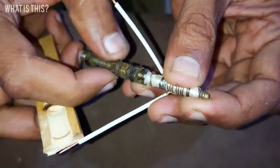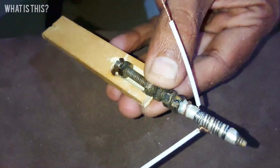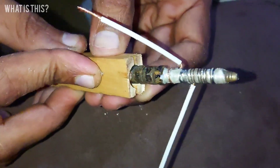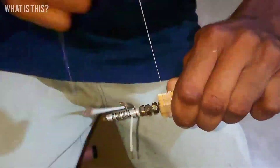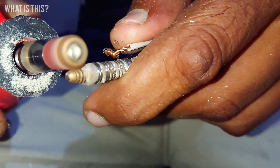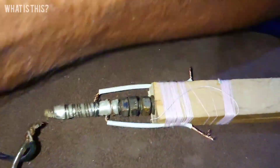Now we are fixing the wire. We wrap the mica sheet — it's written 12 volt, yes it's 12 volt. Now we find the tip of this soldering iron.